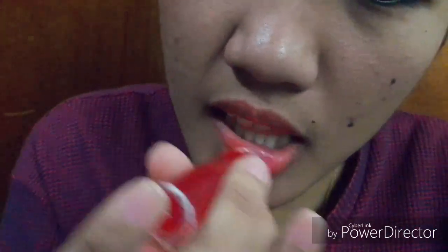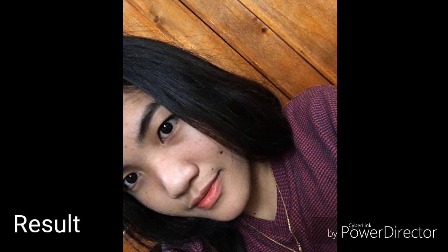Oh, I like this lip tint! Here's the result when I use this lip tint. I like it because it looks natural. Even if I drink or smoke, it keeps up.